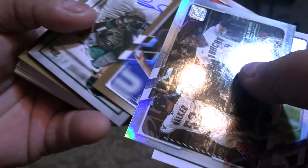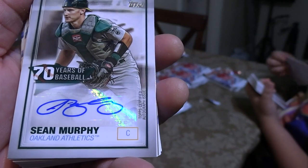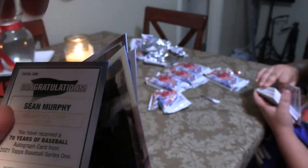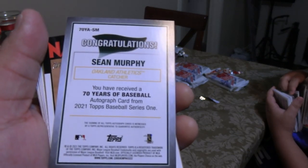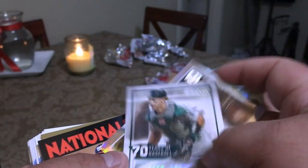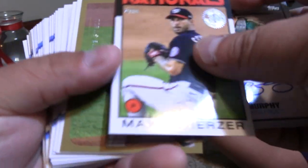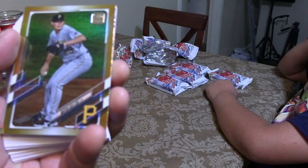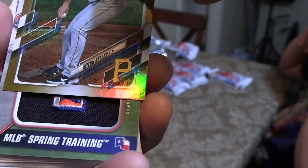Chris Taylor leading off this pack of cards. A nice refractor of the Arizona Diamondbacks. Shane Bieber league leader card, very cool. And we got an autograph here — Lumpy says he knows, he didn't tell me. Sean Murphy. That is a real autograph. It's an epic Oakland Athletics card, 70 years of baseball. It really just says congratulations — I've received a 70 years of baseball autograph card from Series 1, Sean Murphy. Gorgeous, beautiful-looking card. Finish off with Max Scherzer. And here's the 70th anniversary Blake Snell card. Beautiful refractor from Mitch Keller.